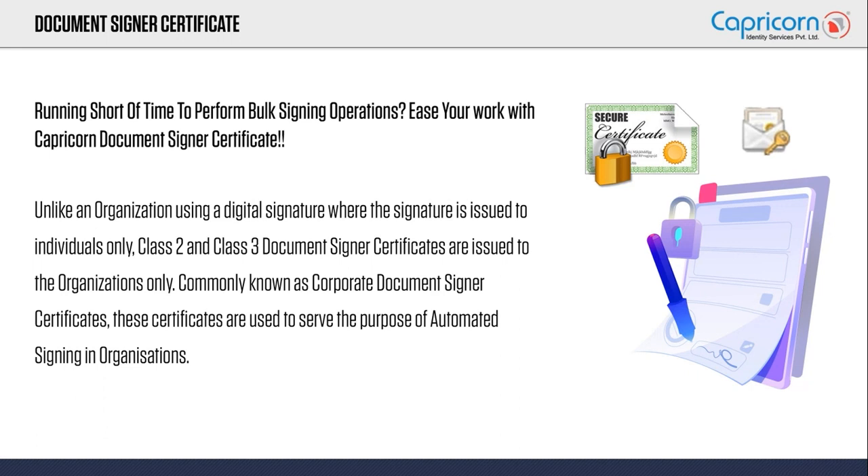Unlike other certificates, this is an organizational-based certificate. This document signer certificate is only issued to organizations — it will not be issued to an individual. Please remember that this document signer certificate, or corporate signer certificate, is only issued to and used in the capacity of an organization.